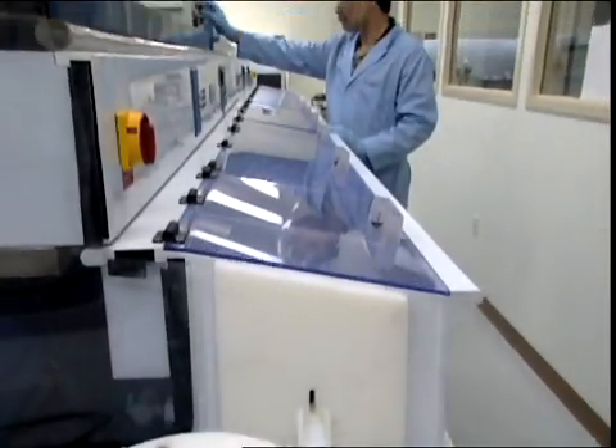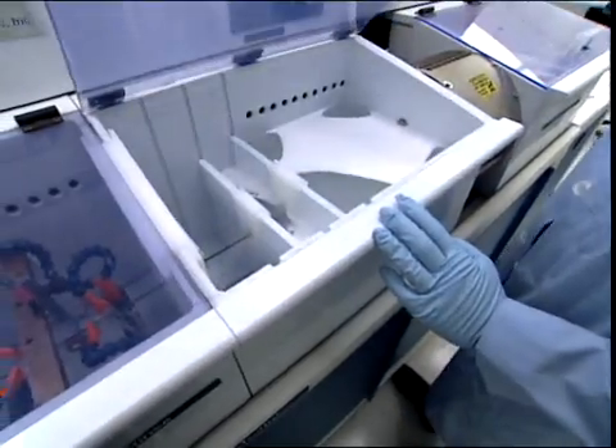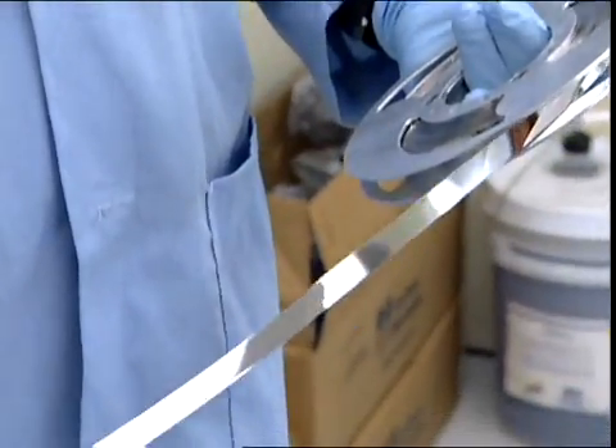We start with the commercially available nickel alloy tape. The tape is first electro-cleaned to ensure the tape is free from debris and has a smooth, unblemished surface.